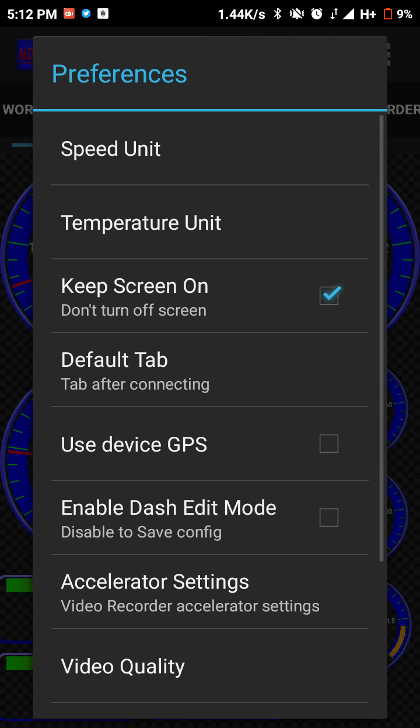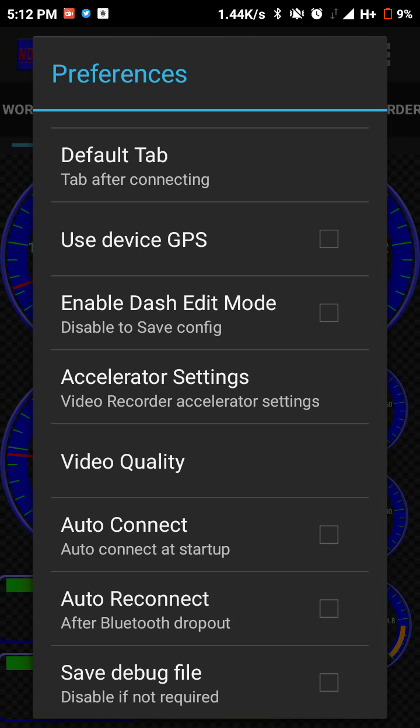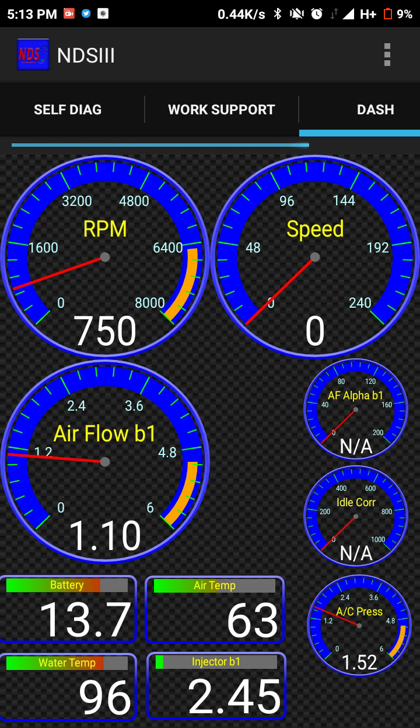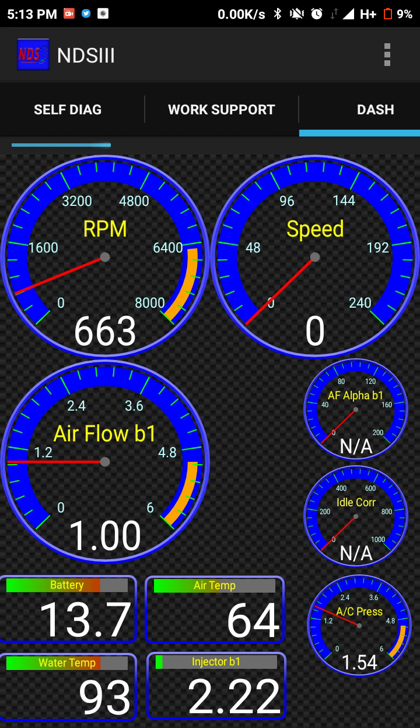The speed reading depends on whether you use the GPS option or just the ODB2 measurements. So far so good — at times you may need to reconnect to Bluetooth a couple of times to get all sensors to display. This may work better with other ODB2 adapters; I got this one online from China, the cheaper version, but it does work.